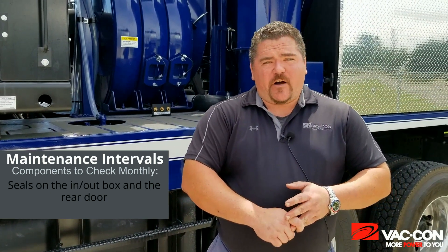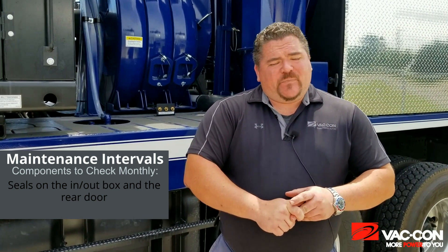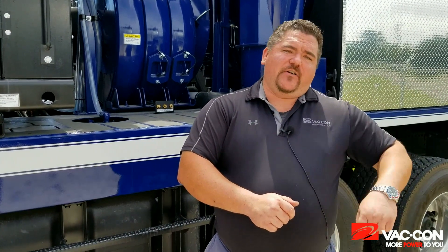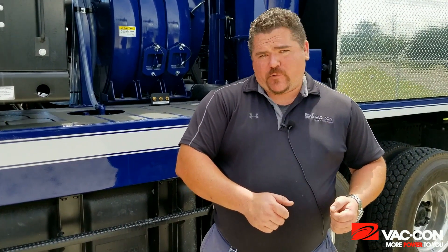Another thing you want to check monthly is going to be the seals on your in-out box as well as the seals on your door. Open your door or lift up the tank to access the seals for your in-out box, and just take a light coating of grease and smear it around, then close each item and lift it back up or open it. You want to check and see what kind of an imprint you're getting — if either one is not getting a good seal, that's also going to adversely affect your vacuum and the performance of the truck.